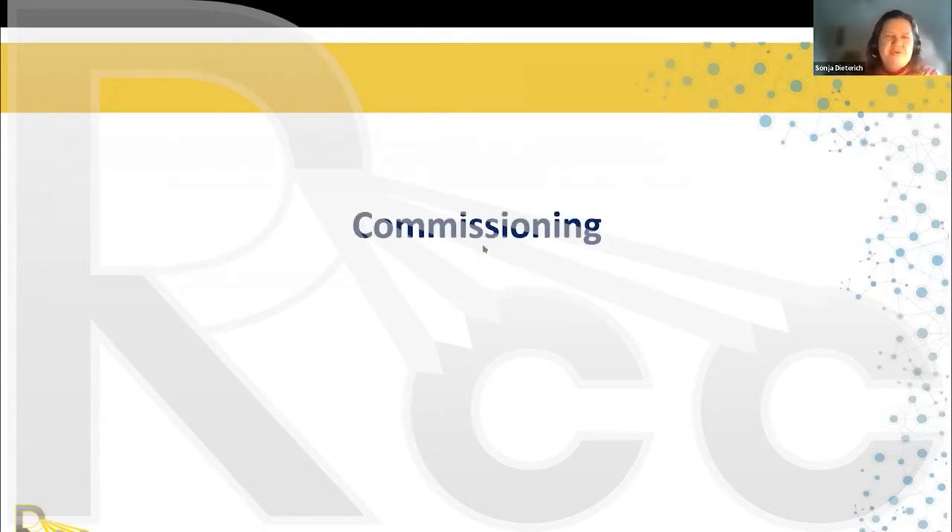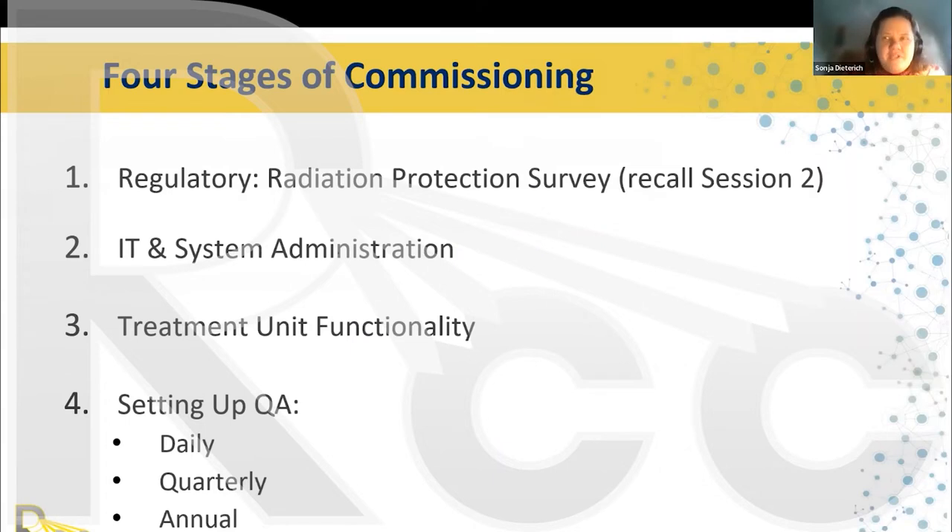After you finish the acceptance test, you move to commissioning — where the really fun physics work starts. The very first thing we typically do is a radiation protection survey, which was covered in session two. Next, I check IT and system administration, because connectivity issues usually take some time for IT to resolve. Then you check treatment unit functionality and set up your daily, quarterly, and annual QA.